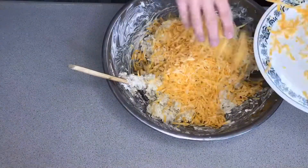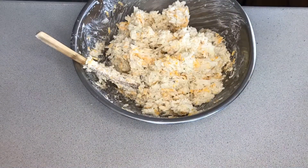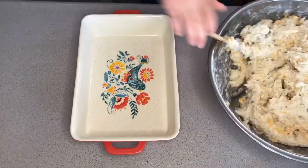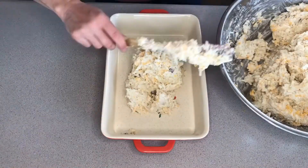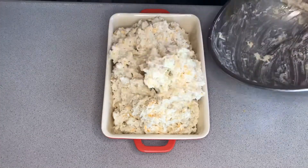The traditional way of topping it is with corn flakes. I mixed some corn flakes with butter, smooshed it up, put them on top, and then bake it at about 350 or 375 until it's all nice and bubbly. You can also top it with cheese or potato chips — whatever you want to top it with.